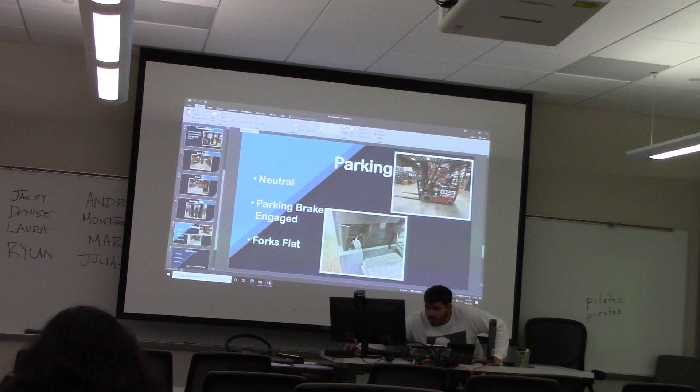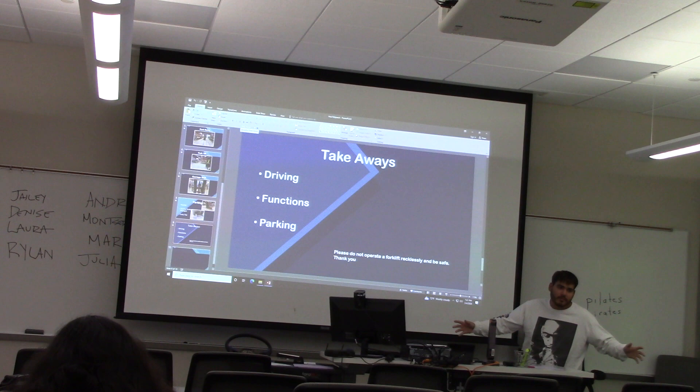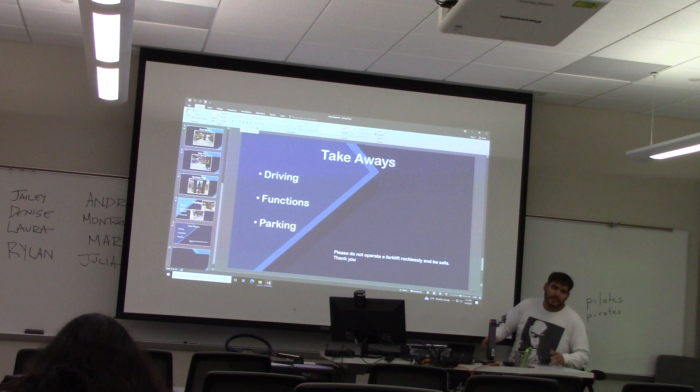So, some key takeaways: I've taught you how to drive, I've taught you the functions, and I've taught you how to park it — so you're all, in a sense, certified operators, but not really. Please don't go to Home Depot and start operating a forklift. Do not operate a forklift recklessly. Be safe, do not hurt yourself, and do not add to those injury numbers. Thank you.